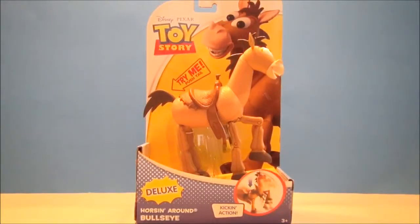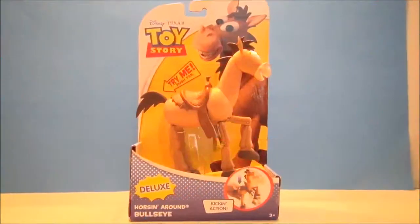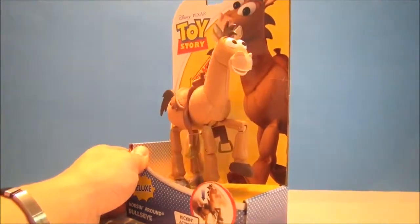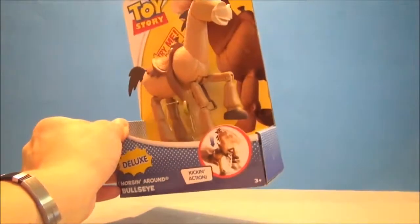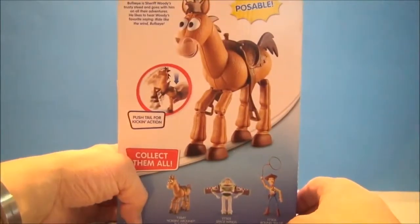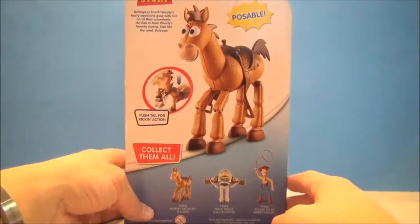What's going on YouTube, welcome to my Disney Channel. Today we're looking at deluxe scale Horsing Around Bullseye. If you're looking for these guys on shelves, this is how he comes packaged. He's got kickin action — I love the kickin action, we're gonna look at that in a bit. Here's just a little brief bio and some of the cross-sells.